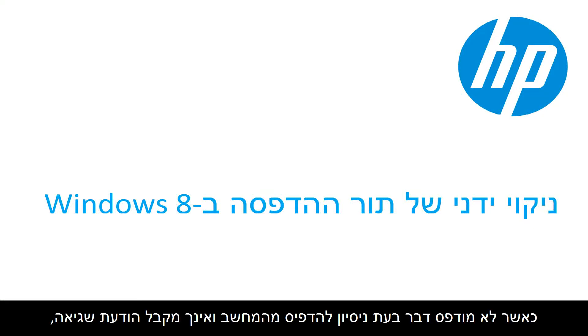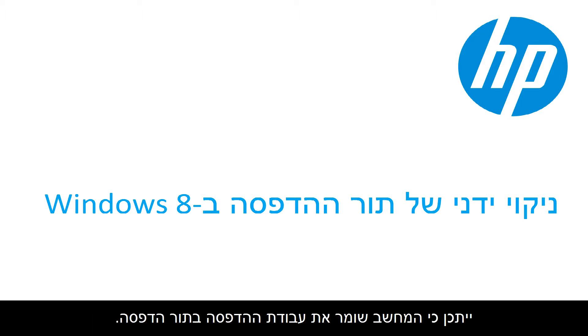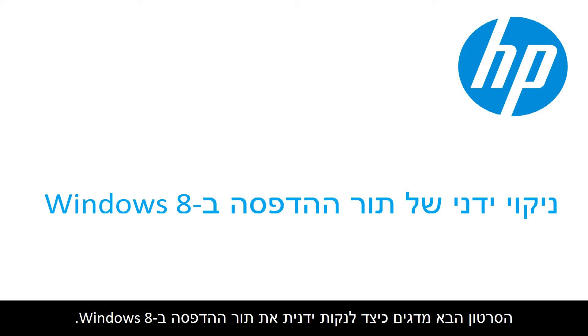When you try to print from your computer but nothing prints, and you don't receive an error message, the computer might be holding the print job in a print queue. This video shows you how to manually clear the print queue in Windows 8.